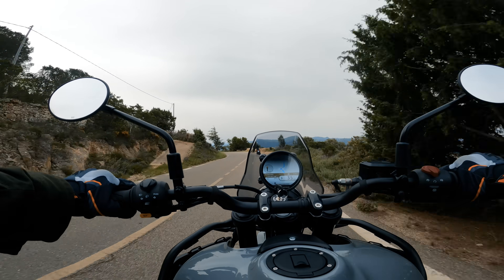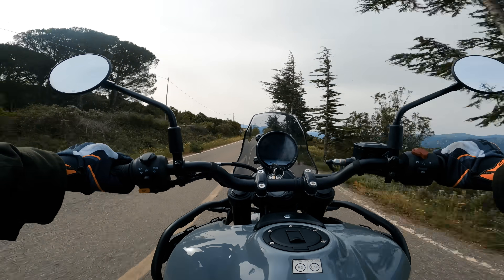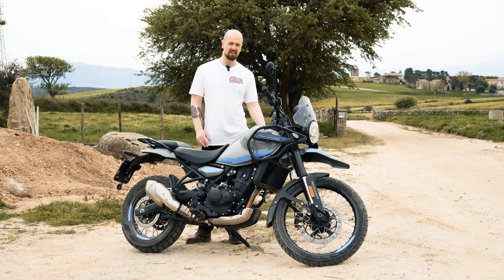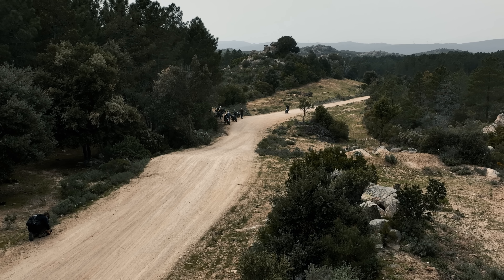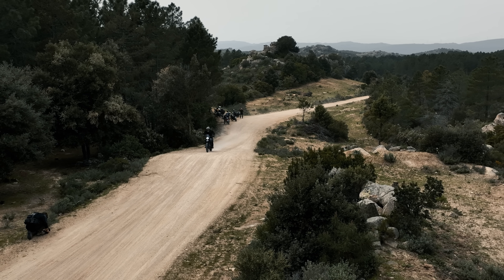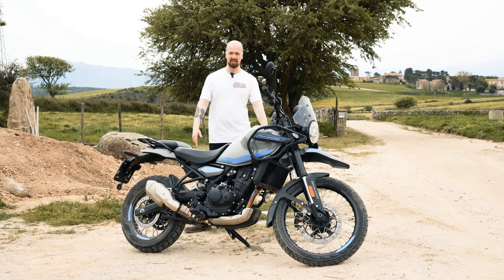Going up steep mountain passes today, it just pulls and pulls without ever feeling sluggish. It accelerates up hills with no problem, whereas the previous one would have been bogging down and you'd have to change down a gear. Around town at low RPMs — going around a hairpin or in traffic — this bike is just at home. The slipper-assist clutch lever is very light, making it great for new riders, but experienced riders will also have great fun with it.